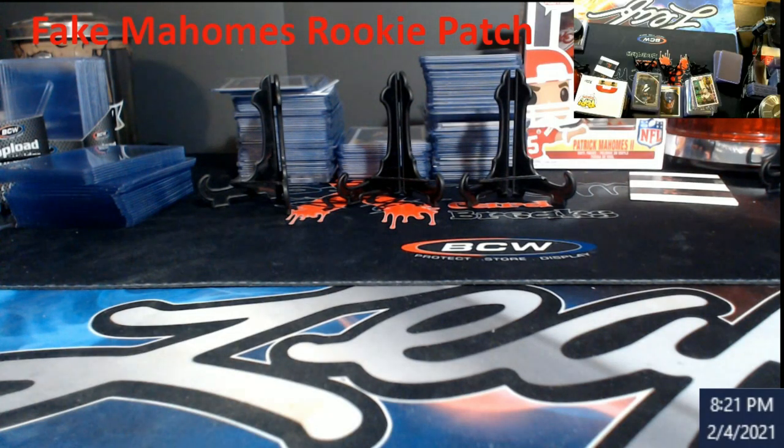What's up everybody, I'm back at it, computer set up and everything looking pretty good. I came across a fake Mahomes rookie patch. This was originally discovered a while ago and Probstein sold it. You're going to be so amazed by this.